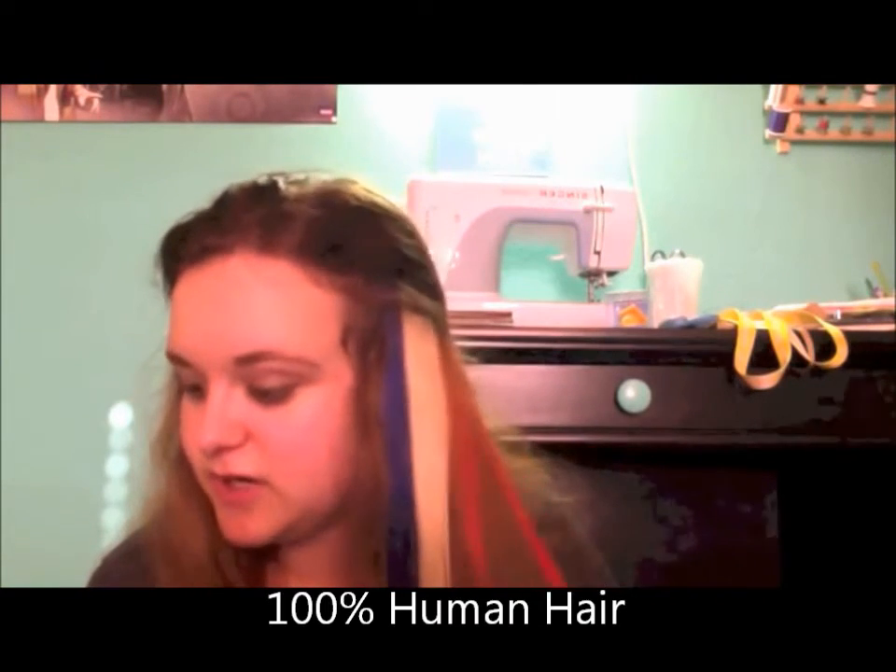My first impression when I took them out of the package — very soft and smooth and clean. They're 100% human hair, 100% natural.